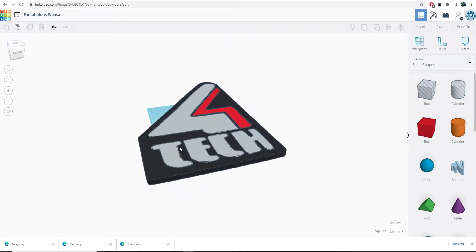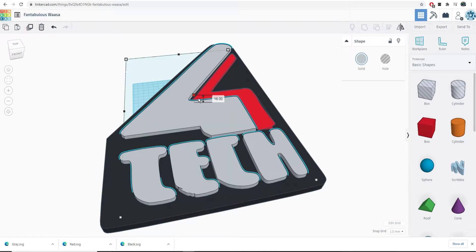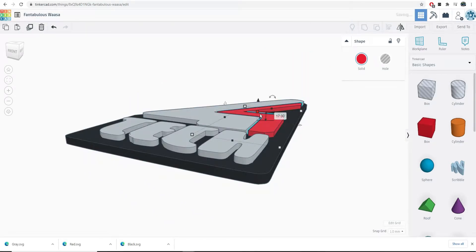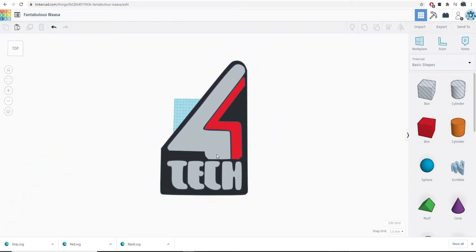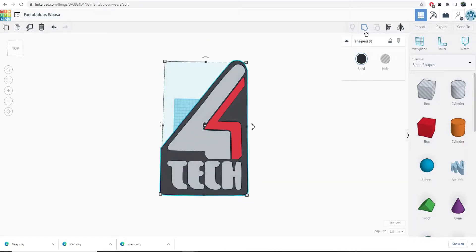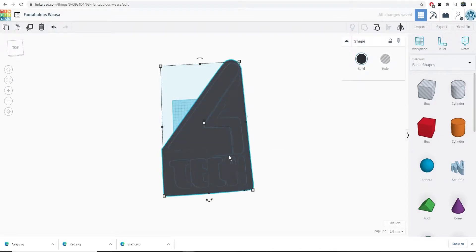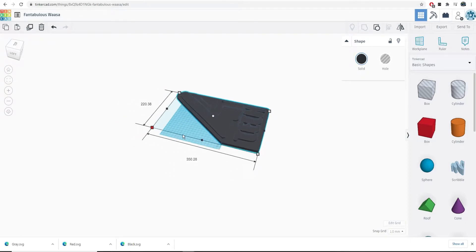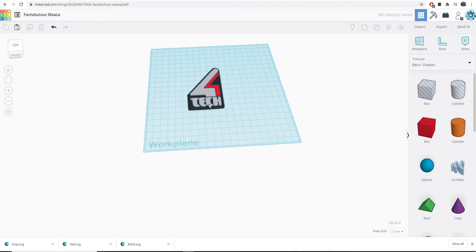You can do a couple other things — say we want the gray layer to be a little taller, we can raise it up 2mm. I think 2mm is a pretty good depth. Something as simple as that. Obviously this is the wrong size; you can group it so you don't have to worry about anything coming apart while shrinking it down. Right now we're at 441mm by 277.5mm, so we're going to shrink this thing down. We can also ungroup it to bring our colors back.